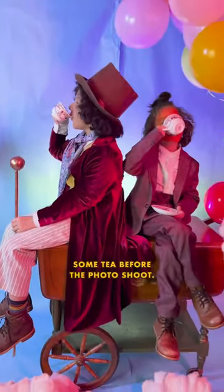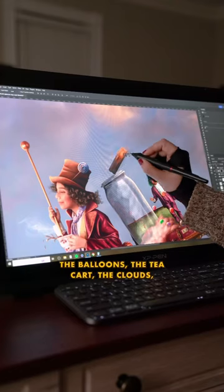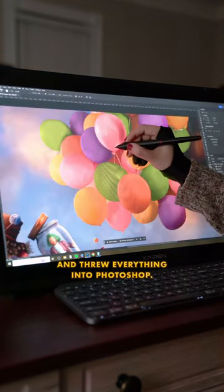Then the boys had some tea before the photo shoot. Finally it was time — I took a bunch of pictures of them, the balloons, the tea card, the clouds, and threw everything into Photoshop.